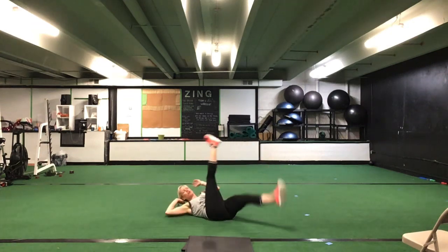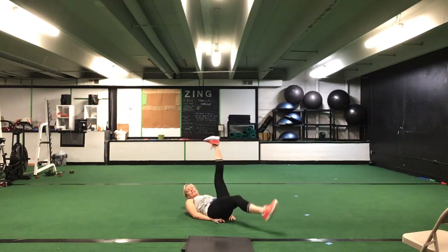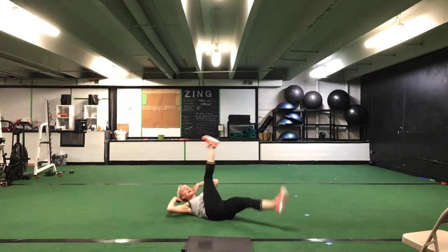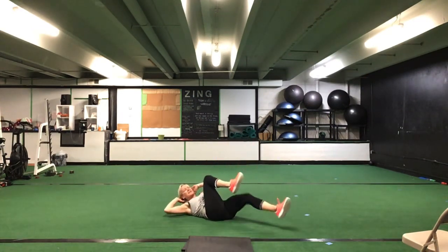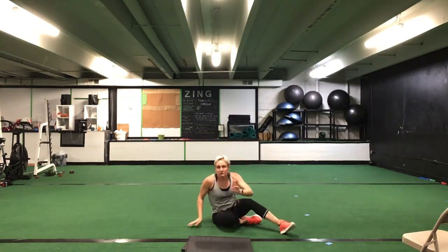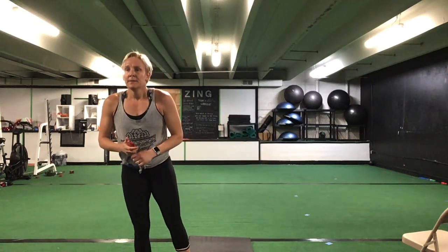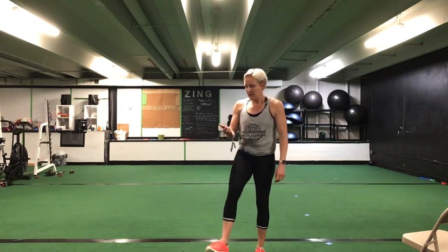Flip it onto your backs — we're going to do a straight leg bicycle. Big scissor kick to switch. If this bothers your back, make it a bent knee or hands can come underneath your hips. 30 seconds. Ready? Go. Big scissor kick to switch if you can — opposite with opposite knee, bend knee if you need to, or hands underneath your hips. You're halfway. 10 seconds to go. You have five more seconds. Time.